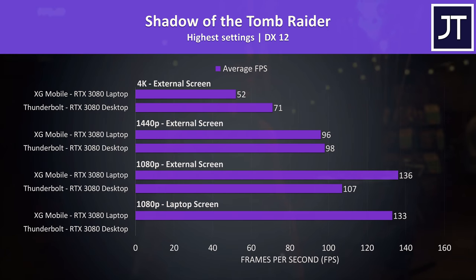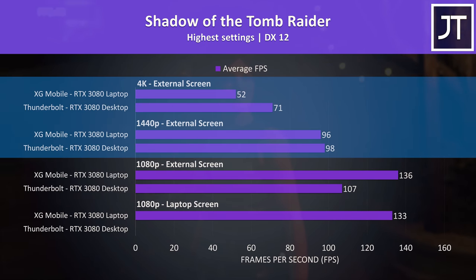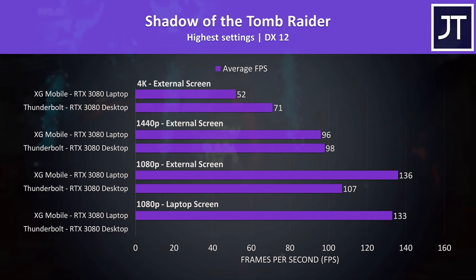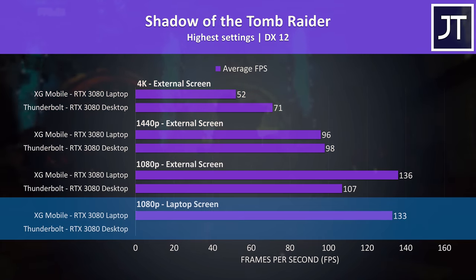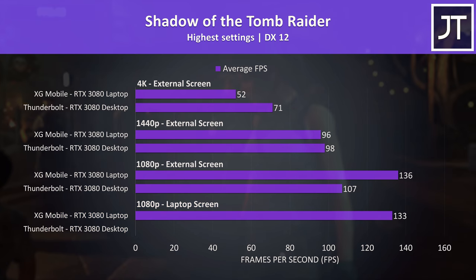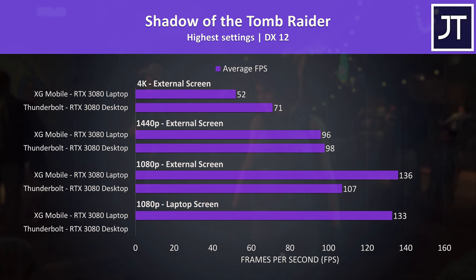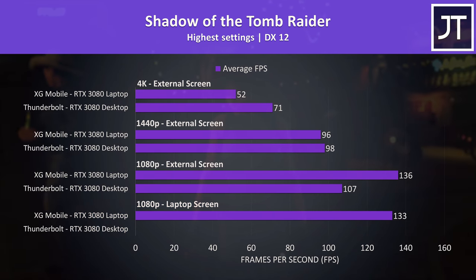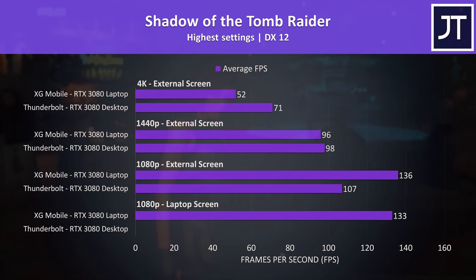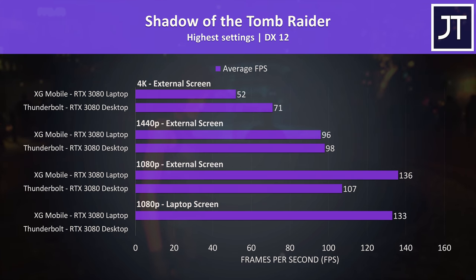The numbers coming out of Shadow of the Tomb Raider on the other hand look good. The desktop GPU is able to take the lead at higher resolutions as expected, but this game demonstrates yet another problem — it wasn't even able to load the game up on the Z13 screen, it just kept crashing. Granted, most people would probably use an external screen on a Thunderbolt setup, but regardless it's not a good look. The XG Mobile is far more portable, so it's a better option if you're taking it with you to boost gaming performance on the go with the Z13 screen.